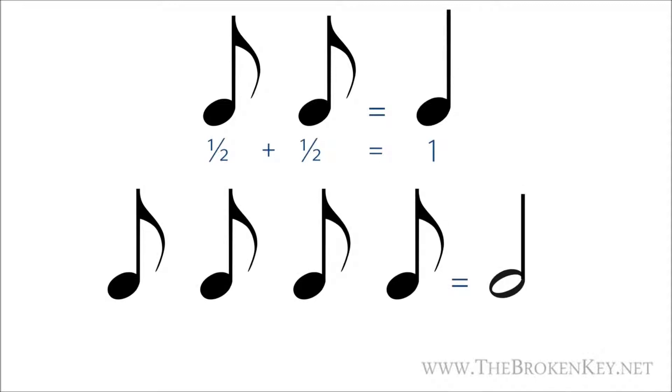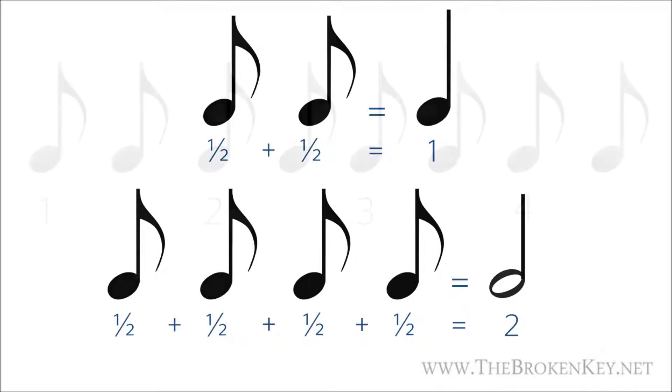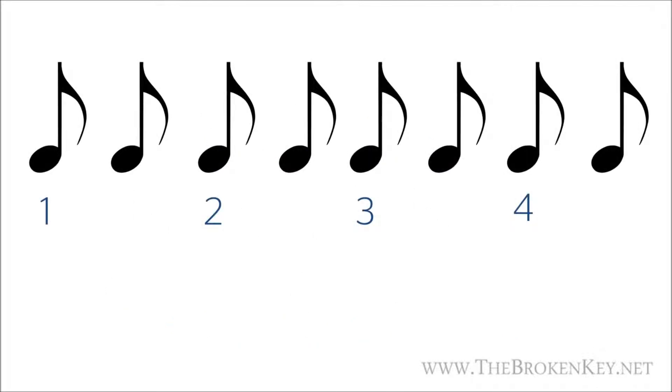Four eighth notes would be worth one half note, because one half plus one half plus one half plus one half equals two, and so on. So if you were to play a series of eight eighth notes while counting — which would make up four beats — this is how that would sound, with me showing one, two, three, four on the note so that you'll count each beat going left to right.